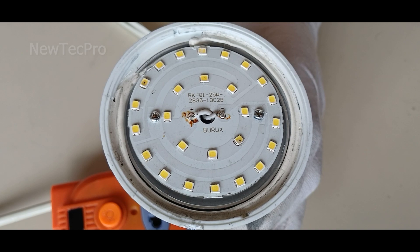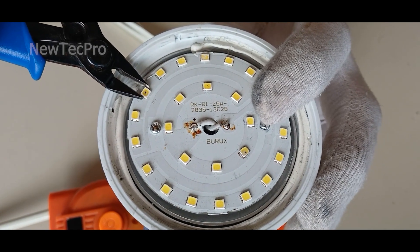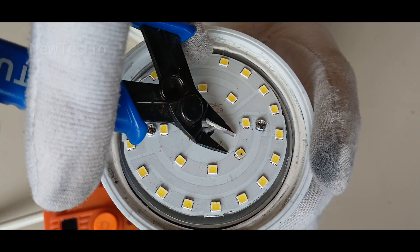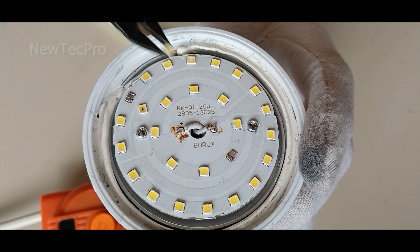Turn it off. Let's try to remove this LED — that's good. And this LED — that's good.